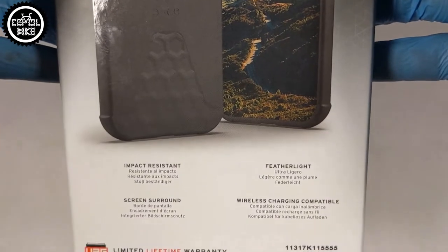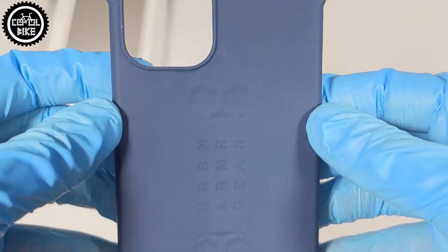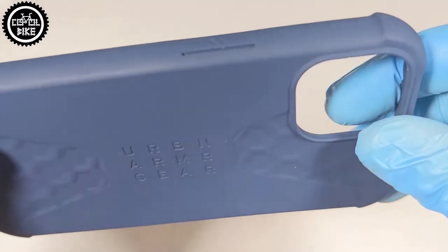In creating the structure of covers, UAG uses a honeycomb texture, and in this case it's no different. For added protection, the lips are slightly higher to protect the display and camera lenses.